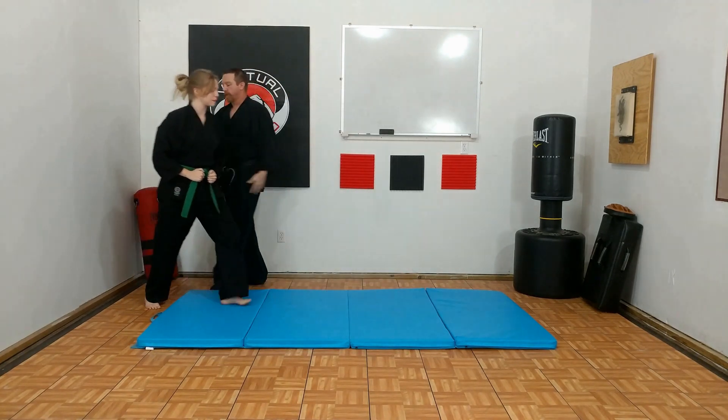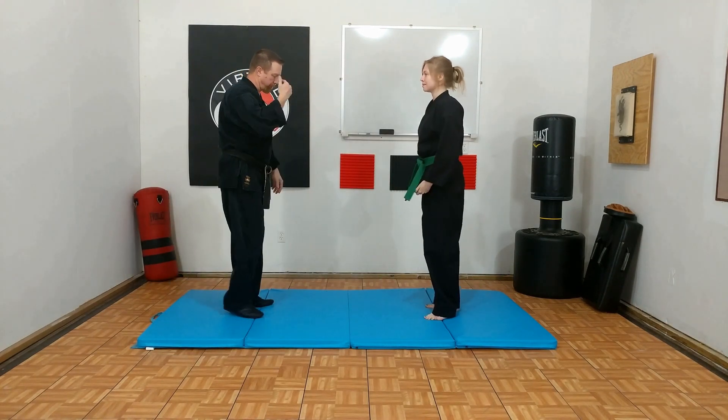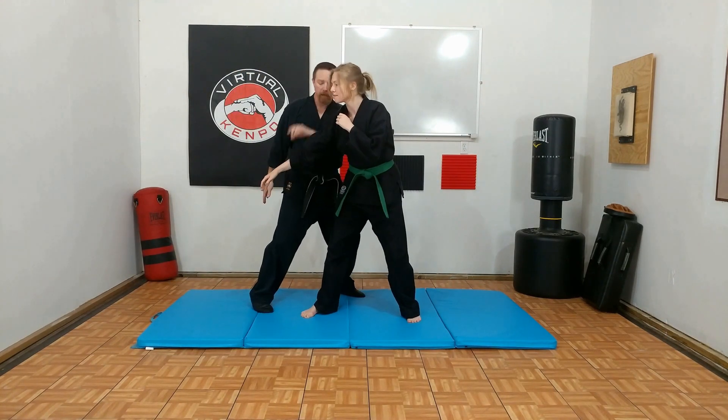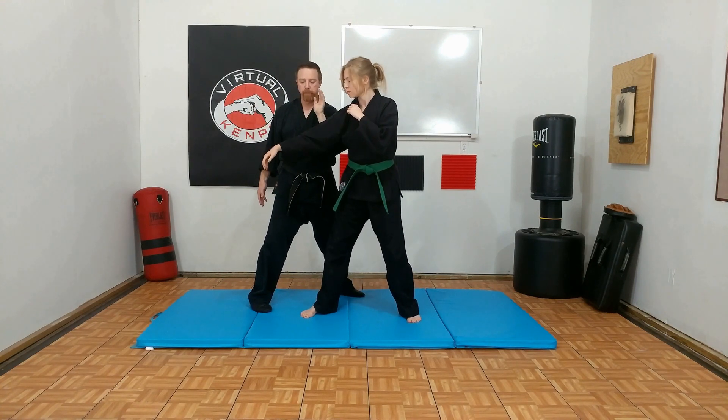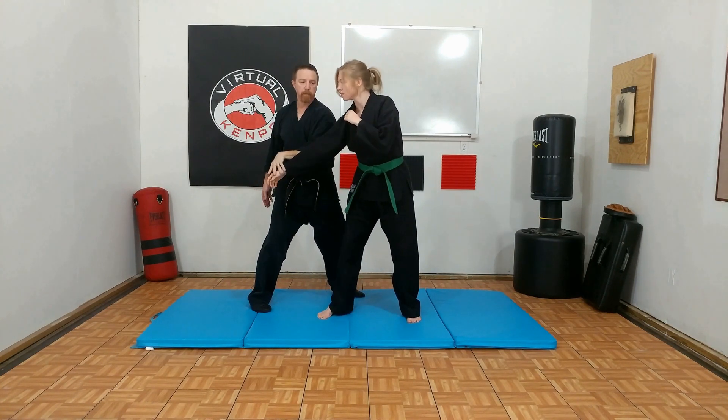All right, one more time from the other side so they can see it. So she throws the right punch, a little off angle here. I can slap or I can use a little hook, okay. Technique calls for a parry. All right, so it's bow, bam.